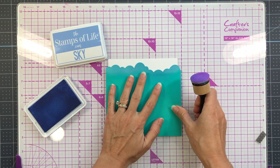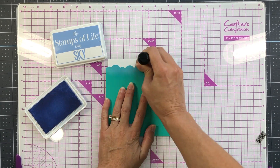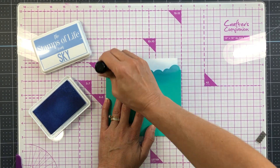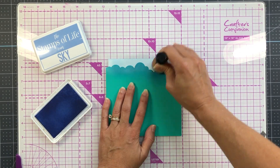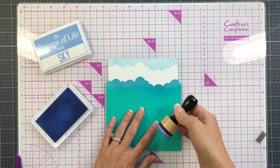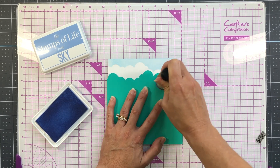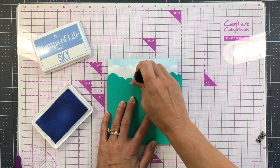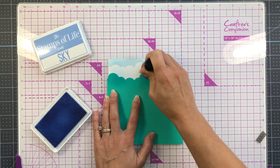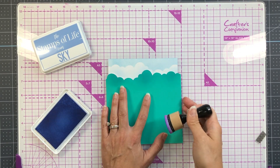For my card today I'm starting out with a piece of Bristol smooth card stock. I'm using a homemade cloud stencil — I cut a cloud die out of card stock and I'm using it as a stencil. I'm inking up the Bristol smooth card stock with some Sky ink, which is a light blue Stamps of Life ink, using my blender tool. After I ink up one line, I turn the stencil over to get a different cloud shape and ink the line below.